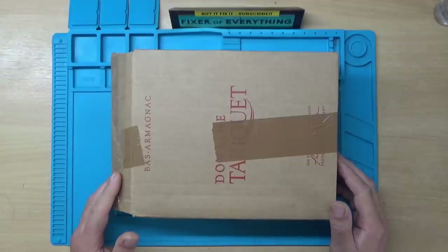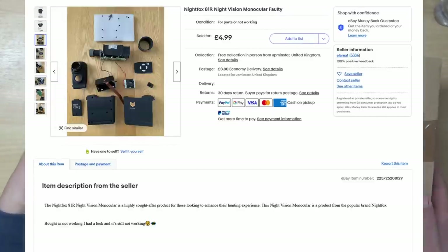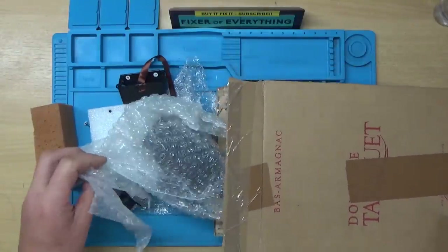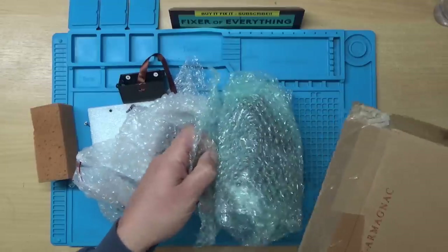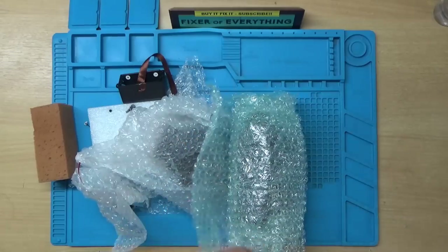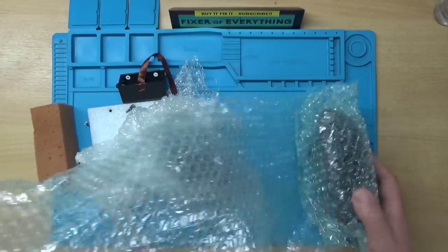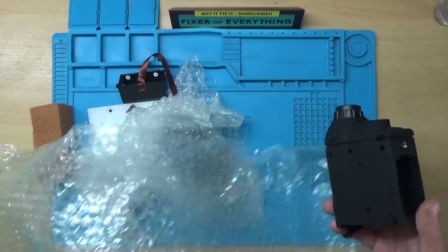A night vision monocular. I've seen this on eBay for spares or repair, and we don't even have to disassemble it because this is kind of the way it's arrived. The previous owner has apparently had a go at repairing it himself.